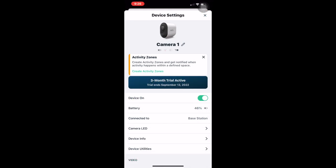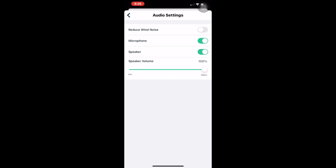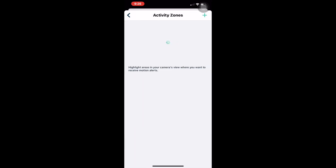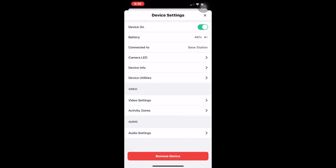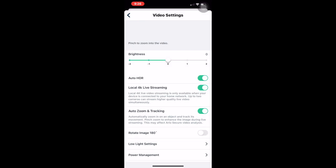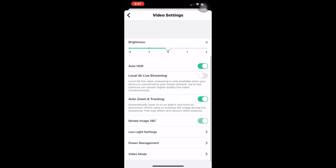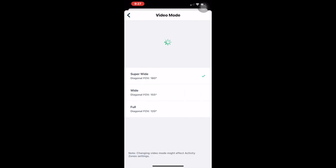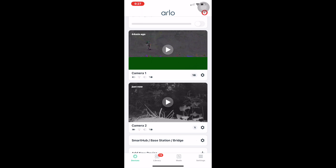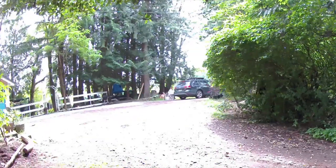With your Arlo Ultra 2 security bundle, you get a three-month free trial of Arlo Secure, which is the cloud storage system. You can use the cameras without it, but you won't get smart notifications or be able to store motion-detected clips unless you download them manually. Arlo Secure costs about $3 per month for a single camera or $10 per month for unlimited cameras, giving you 30 days of cloud storage and interactive activity alerts — Arlo will identify whether motion is from a package, car, animal, or person.